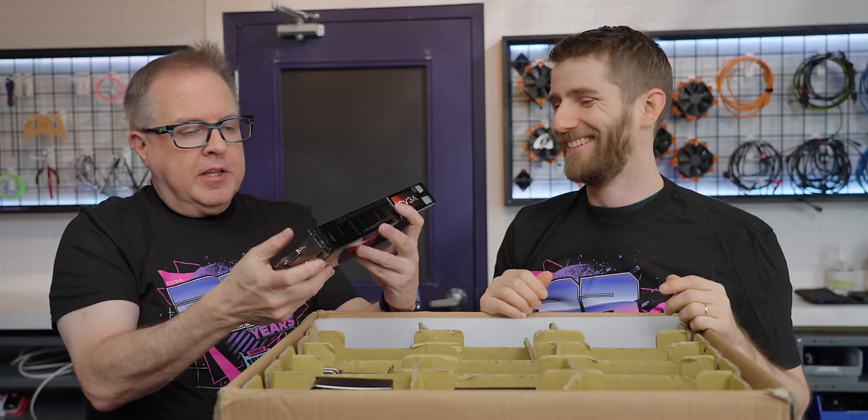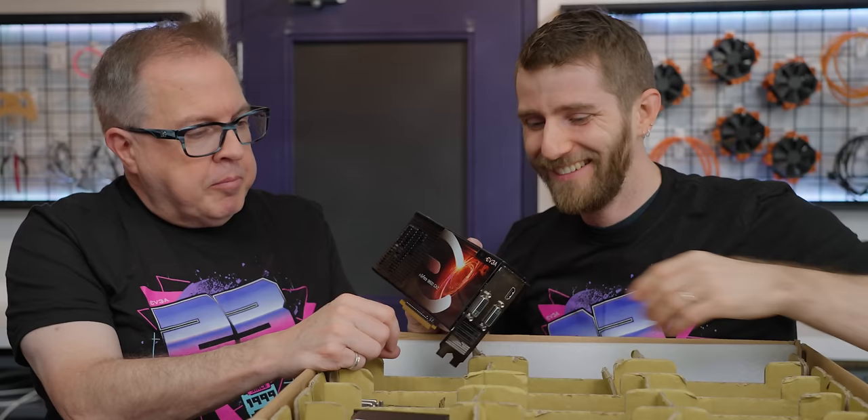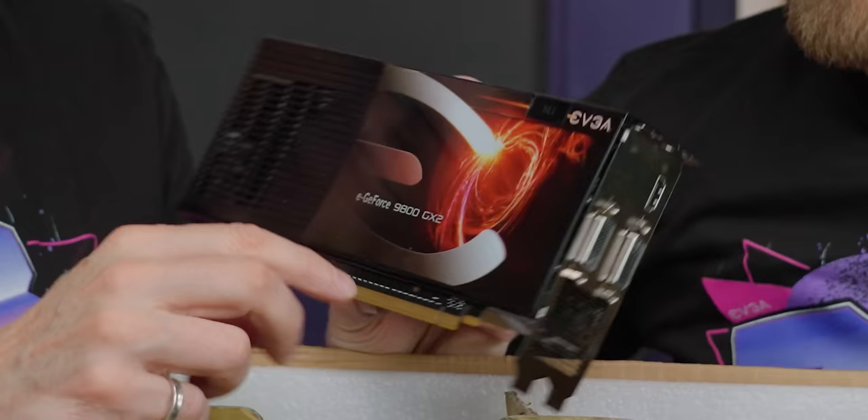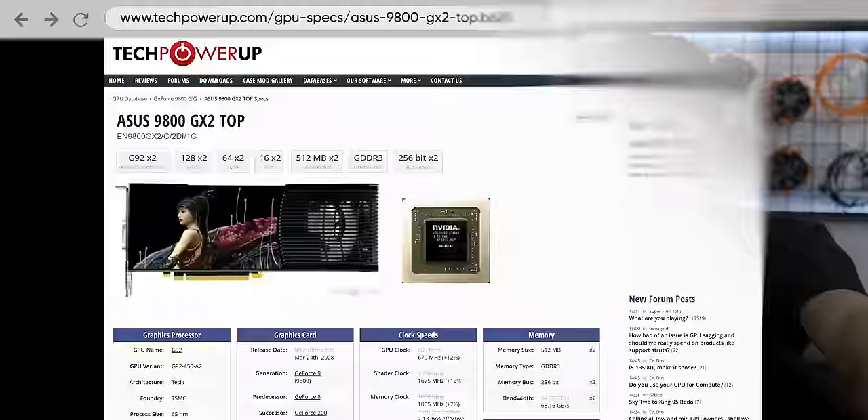I actually bought one of these — it's a 9800 GX2. They had three different versions: overclocked, super overclocked, and the SSC — super super clocked. There was a 25 megahertz difference on the core clock and the memory clock as you went up the range. The main reason I chose EVGA was the design, because I actually wanted the PNY XLR8. ASUS had the top card with the highest memory overclock, but it probably had a cringy anime character — it did, and it looked like the anime character was in the middle of an autopsy.